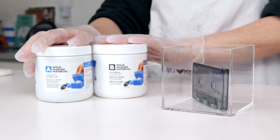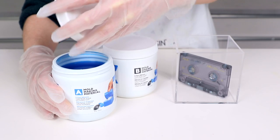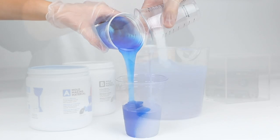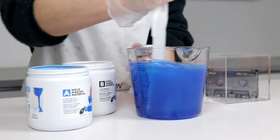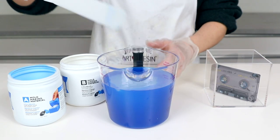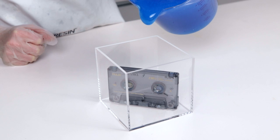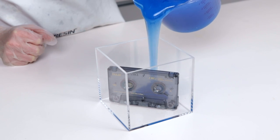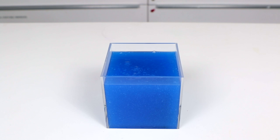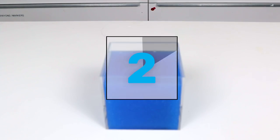Next it was time for the mold making material. Mold making material is a two-part system that conveniently comes in two different colors: white and dark blue. This way you'll know when the mixture is ready once the color becomes one consistent medium blue hue. We measured out equal amounts of part A and part B and stirred it up. You want to be thorough to ensure a perfect cure. Next we poured the mixture into our acrylic cube and over our cassette tape. Another great thing about mold making material is that it only takes three to four hours at room temperature for it to fully solidify.